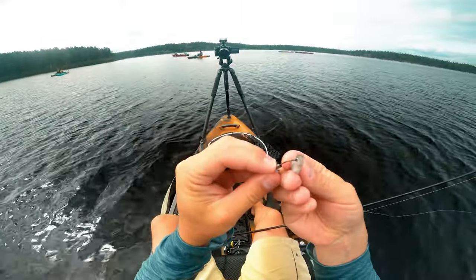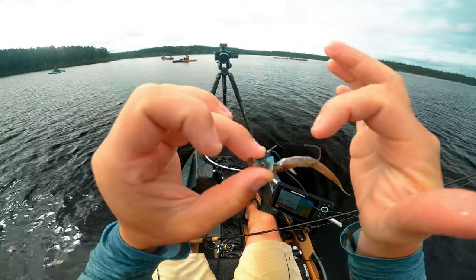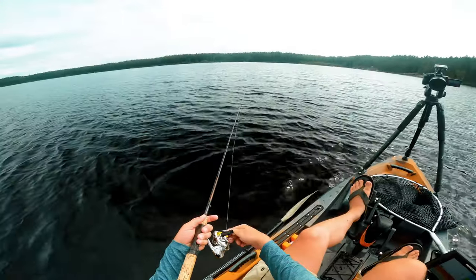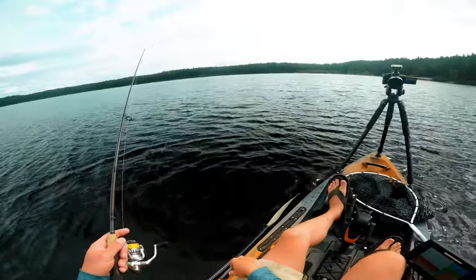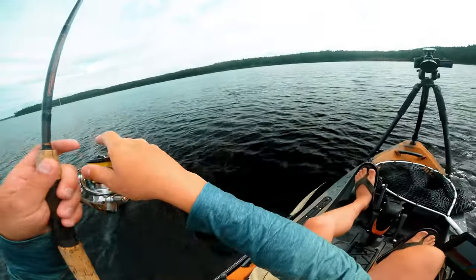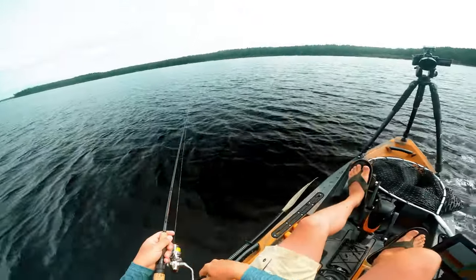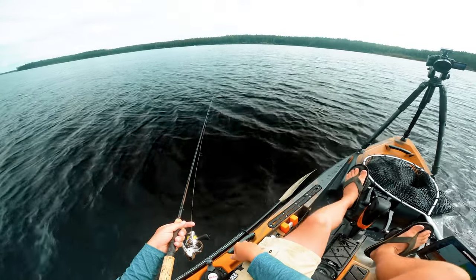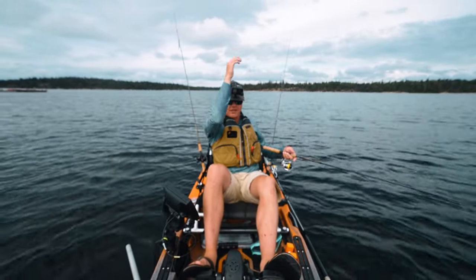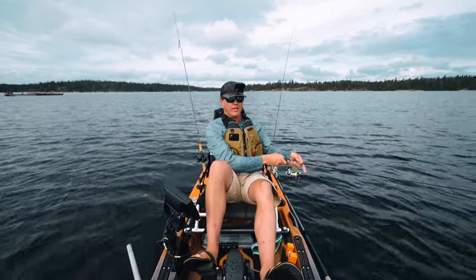As far as rigging the minnow, I go in the eye and thread it through the body. Make sure there are no scales on the tip of the hook because that'll affect your hook set. Also, basic physics: if you're holding your rod up high and you get a bite, your rod is already so high that when you go to set the hook you've got no power. I keep my rod tip a couple inches off the bottom, about a foot from the water, and then when you set the hook you've got way more power — it's like winding up for a slap shot.